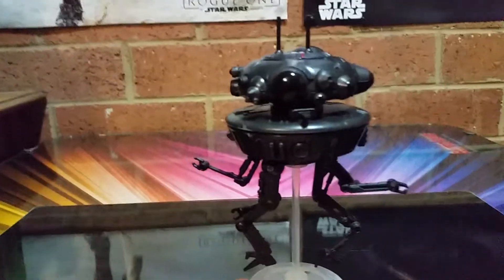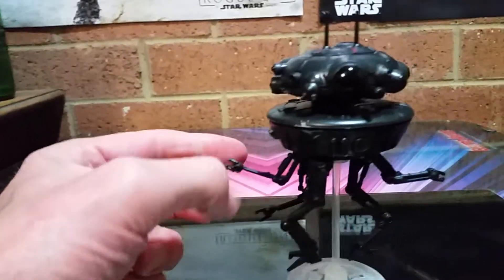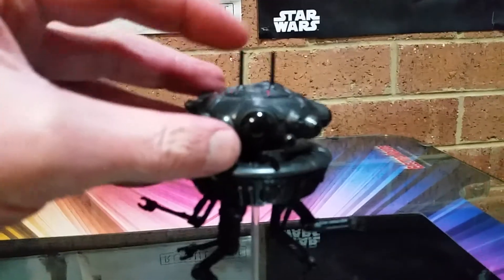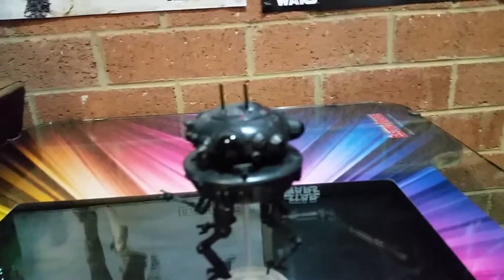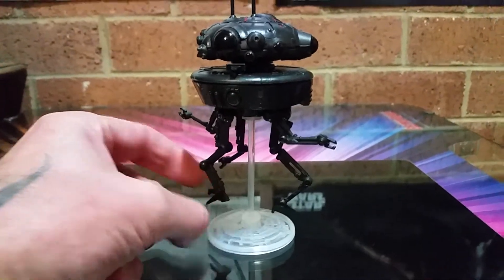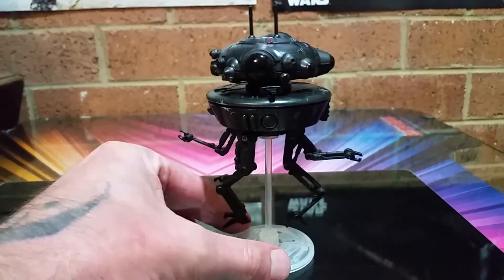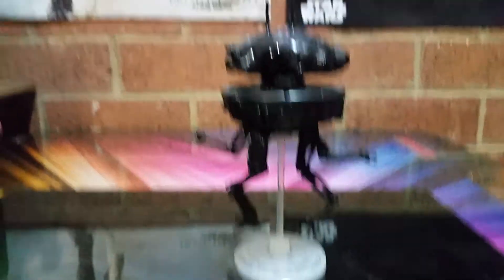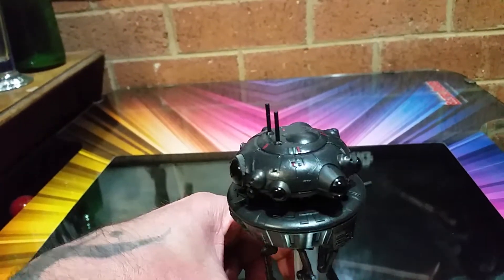Look at this — this is unreal, this is cool. What a cool version of the probe droid. Everything from top to bottom, these pop down and up. It's black, which is what they were in the movie, and a lot more menacing. A lot of these legs you can manipulate and move them. Even the tiny claws go here and there and everywhere. I like it. And it comes with a stand — this time it actually gives it that levitation look. I like it, it's fantastic.